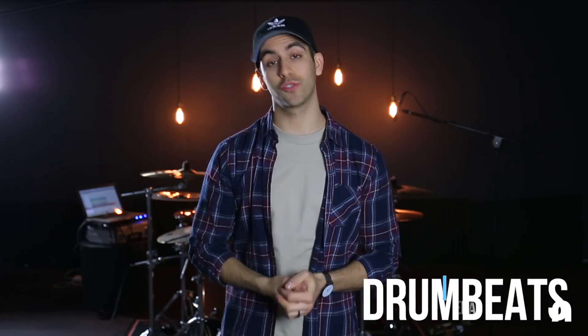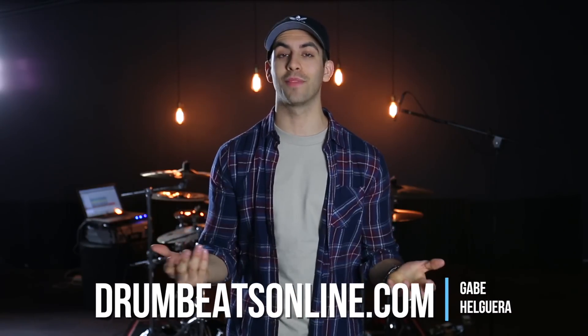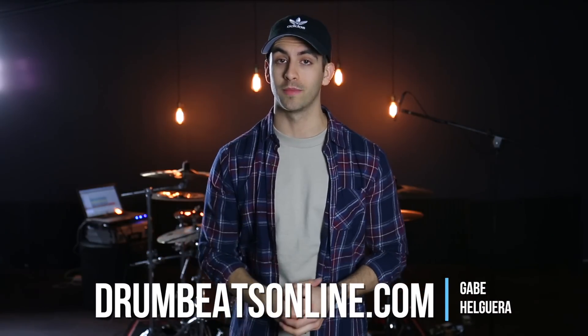Hey friends, Gabe here from drumbeatsonline.com, a website that helps you become a better drummer. Today I am running down my top 10 favorite drum accessories of 2017, and they're all under 20 bucks, which is pretty awesome.